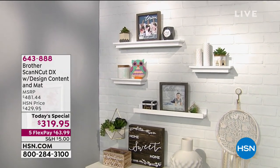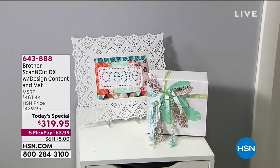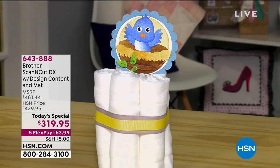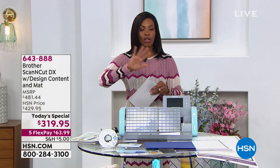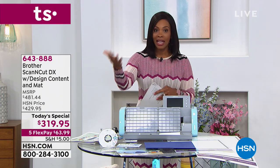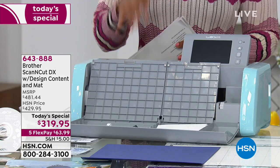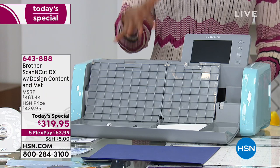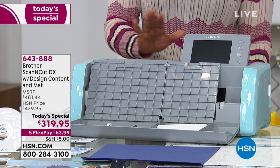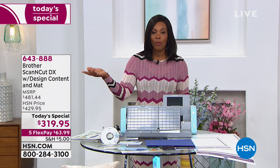There's so much you're going to be able to do with your Brother Scan and Cut DX with the design content and the mat. This is such an intuitive tool — you don't need a computer, you don't need internet, you don't need Wi-Fi. You can use those if you want to, but you don't need it because your Brother comes with hundreds and hundreds of designs already built in.